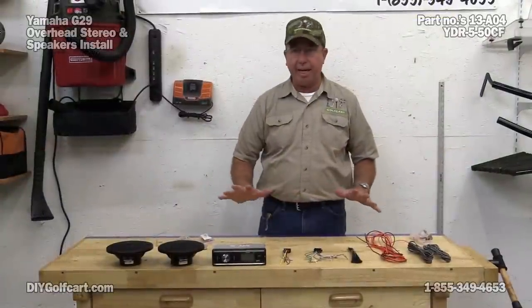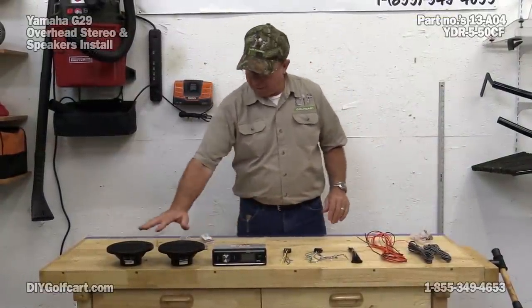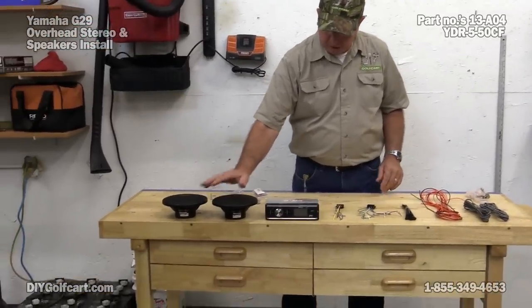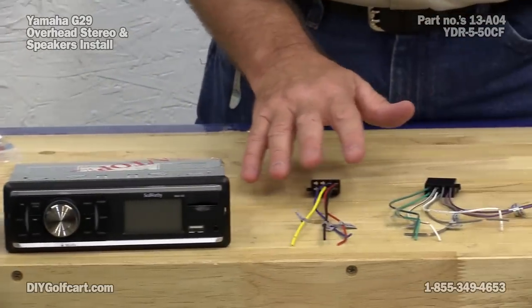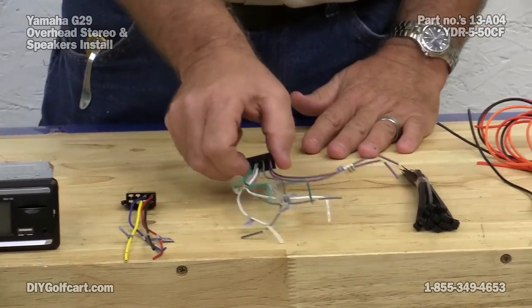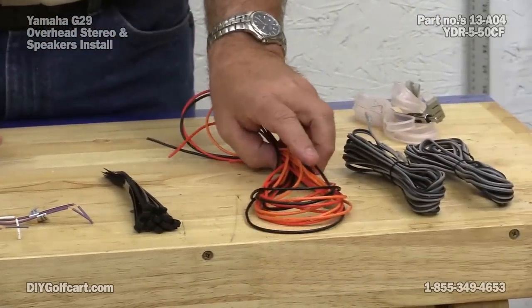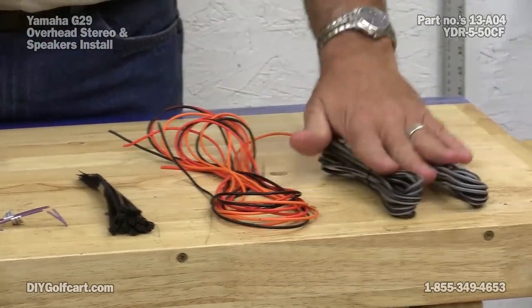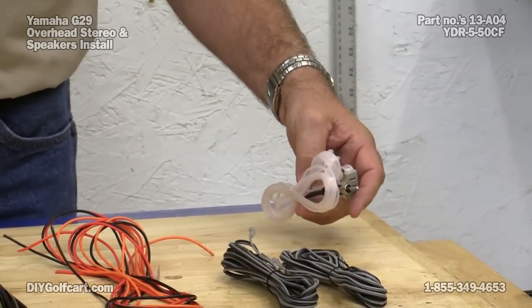We've got all the parts laid out that came in our Madjax box. We have our speakers, we have our stereo system, and all the wiring from the main wires. We have speakers, tie straps, extra wire to run to our battery, our speaker wire, and of course we've got our antenna wires.